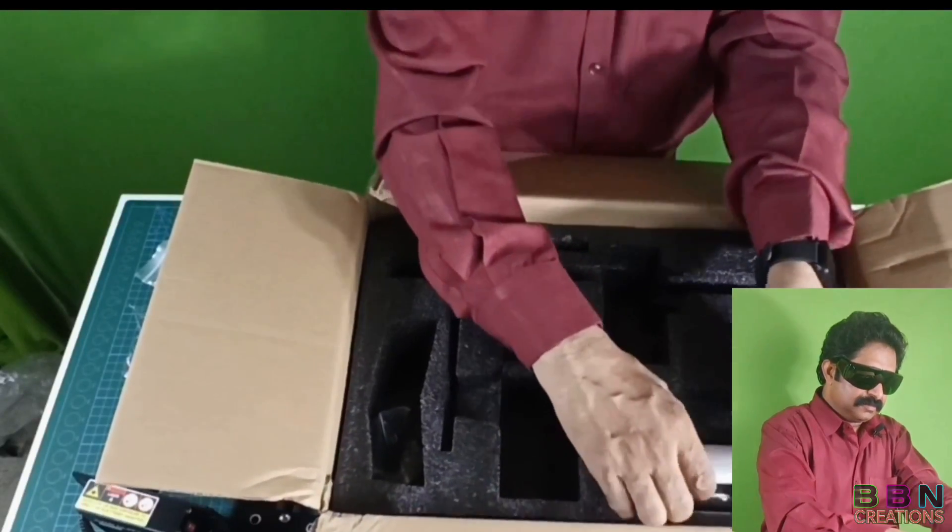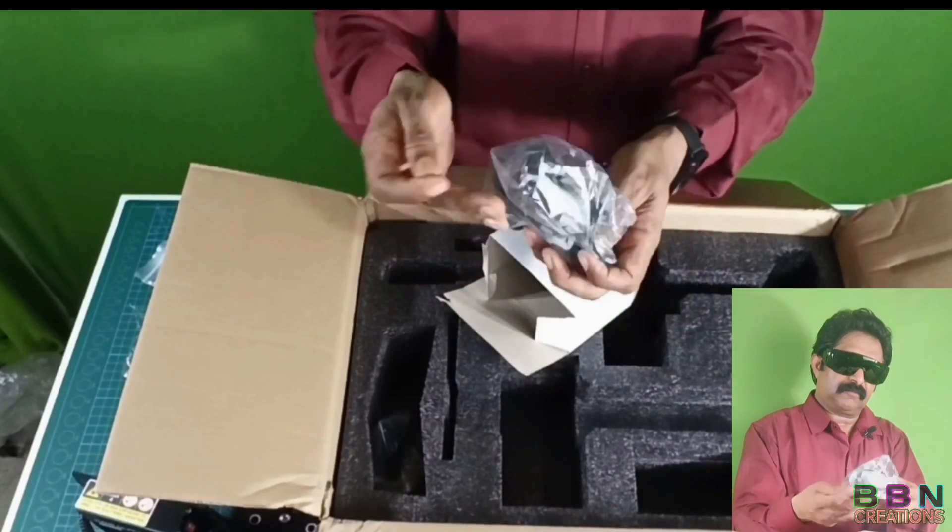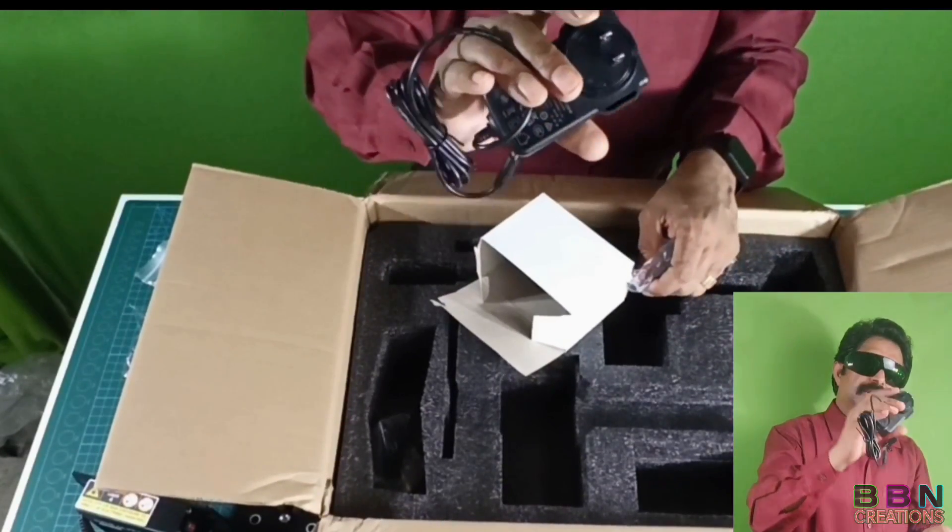This is a Creality CV-01 laser engraving machine. These are the specs we have to use when we are doing this engraving activity, otherwise it is very harmful for us. Laser beams will destroy our eyesight, so we need to use these goggles whenever we are operating this machine, along with the power adapter.